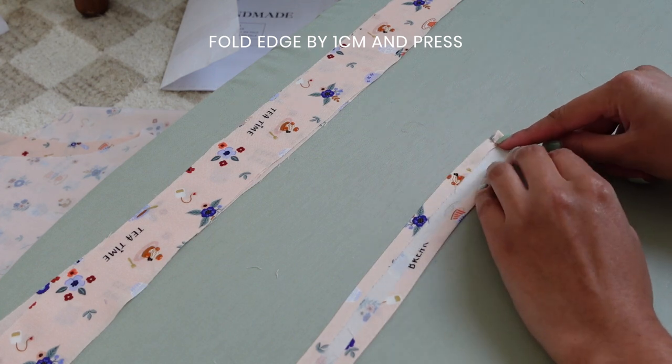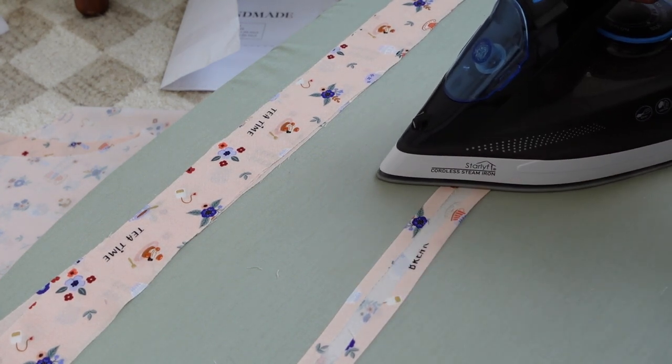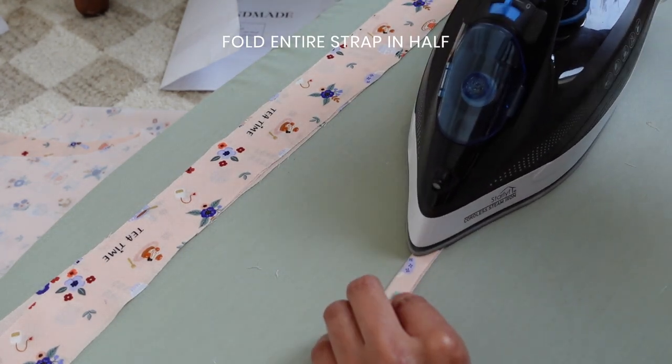Fold the short edge inwards by one centimetre and press in place. Then fold the strap in half and press along the entire edge.